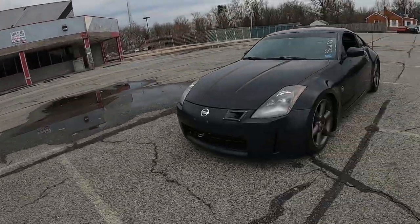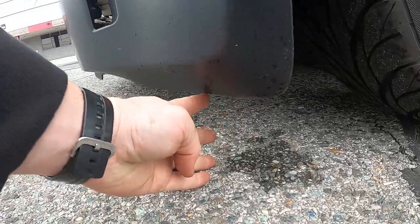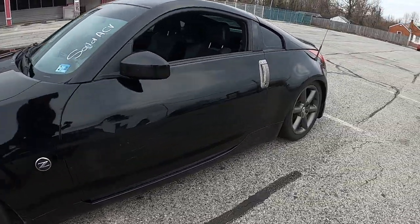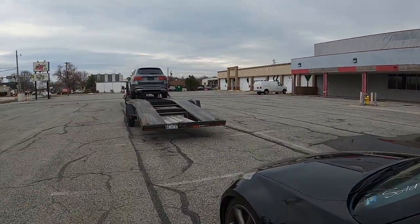All right guys, so some of you asked for this and this one's going to be a little bit of a challenge. You guys wanted videos of us loading cars, and this is what we're working with today. Put my hand there so you can see it's very low — not just there but all the way back, so got to watch the curve of the deck.